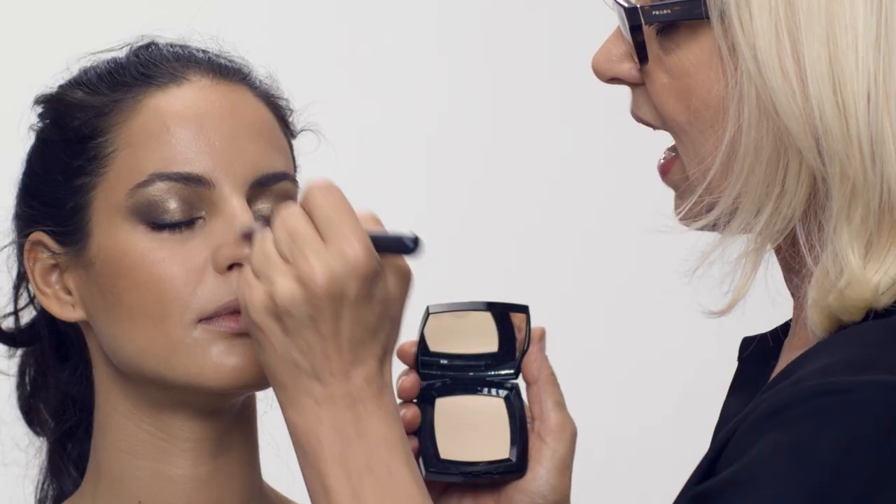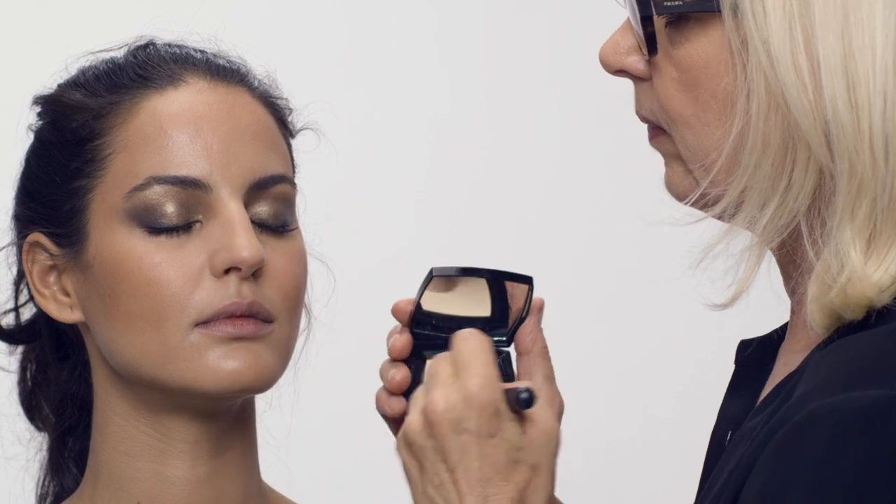Now I'm going to powder the T-zone because with this look it's quite important that there's a certain radiance in the face — not deadness but luminosity. Just taking the Poudre Universelle Compacte and doing the area where I don't like shine.